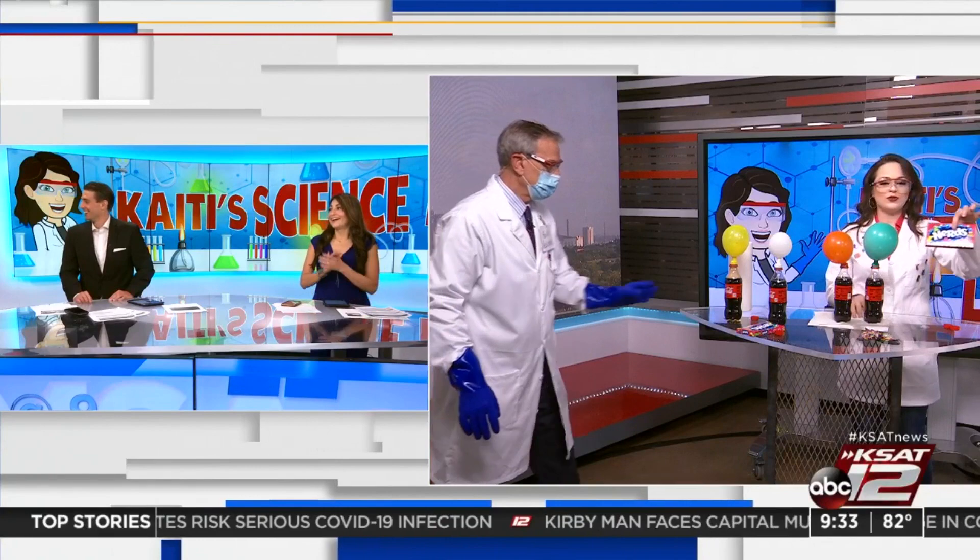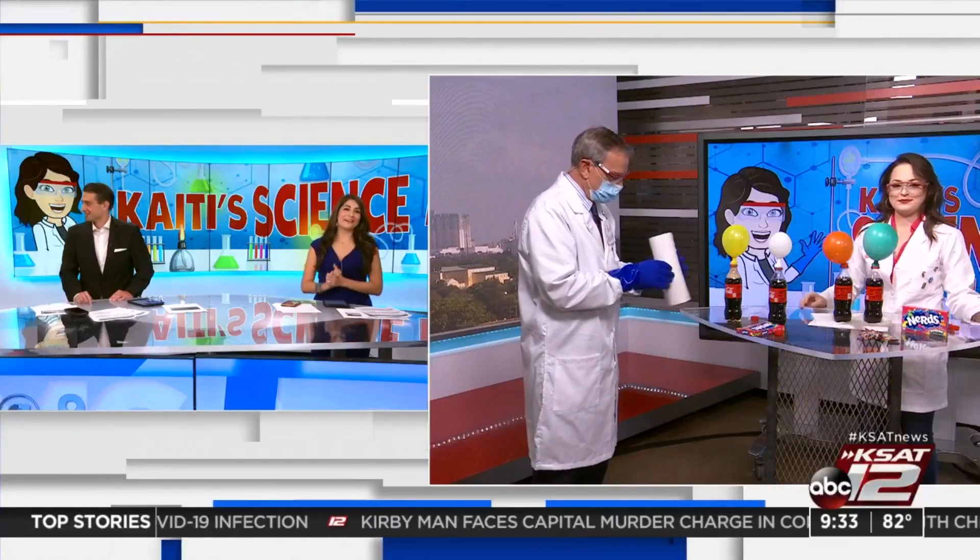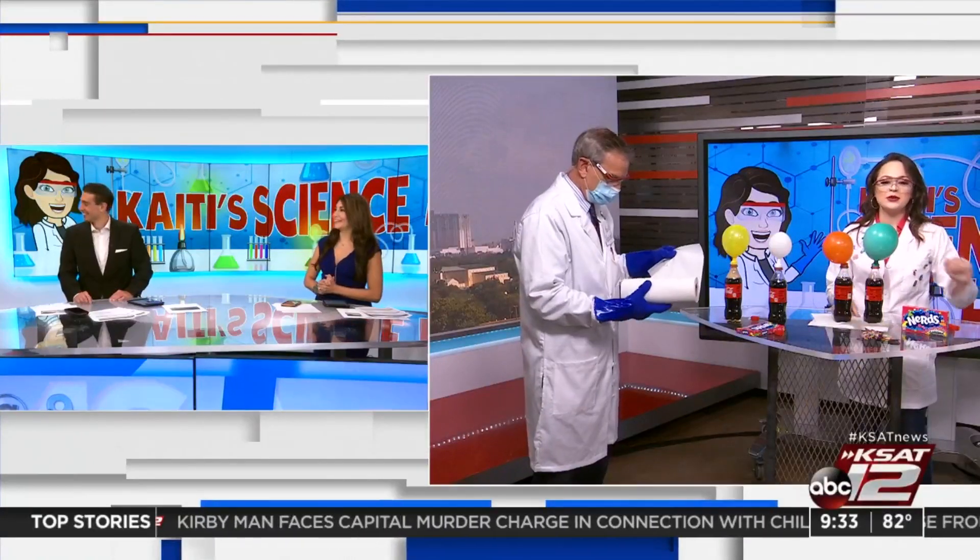A good reminder for parents: paper towels. Thank you, Kate — I can't wait to try it. And these Nerds are for you, Steph — a whole unopened box. Thank you so much. You can find more experiments on ksat.com. Go to the KSAT Kids section.